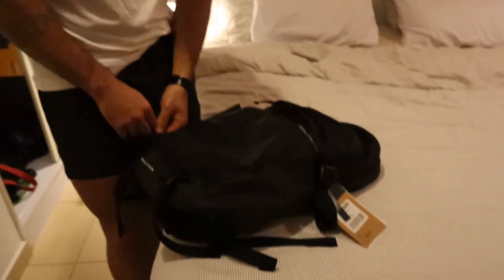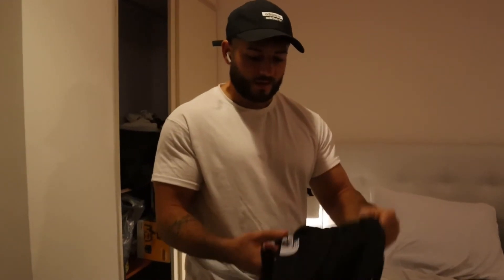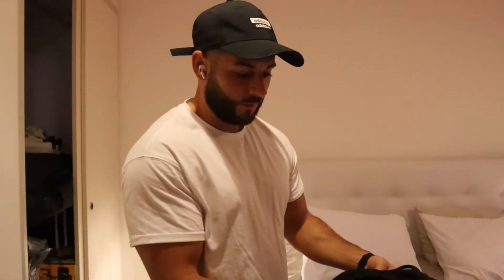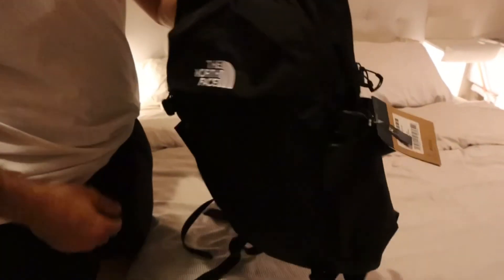That's pretty much it guys — there's not much more to show you with this bag. Yes, it's expensive — what do you expect from North Face — but the quality, the feel, and everything you'd want from a backpack is with this product in my opinion. It's just perfect. I can't wait to use it, put my gym stuff in there and try it out, and hopefully I'll be using this bag for many many years to come. That's why I invested the money. You could call me stupid for paying 25% more for the color, but if I'm going to use it forever, I want the best color. The next video I'm going to make will take you through what I'm actually going to be putting in this bag — all the gym stuff I use. If you liked this video, please subscribe, like the video, and I'll see you in the next one. Peace out.